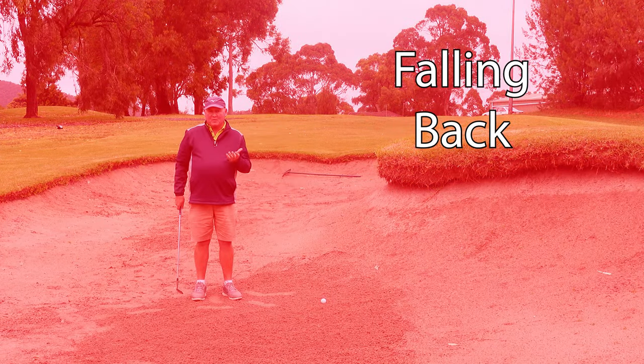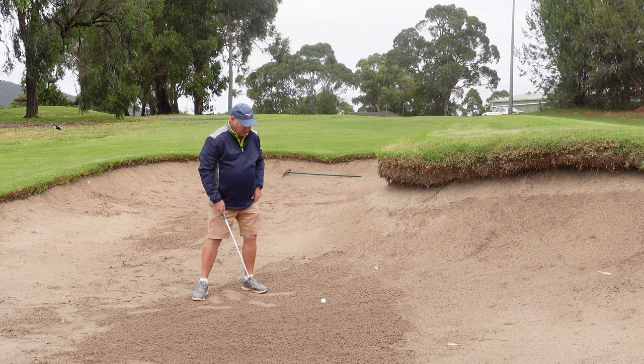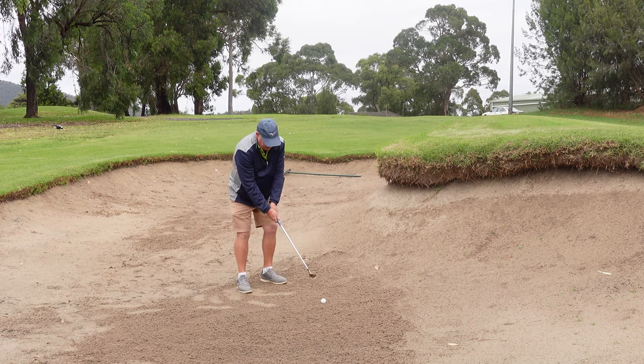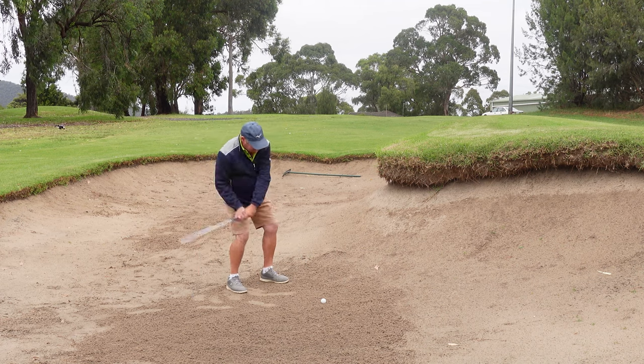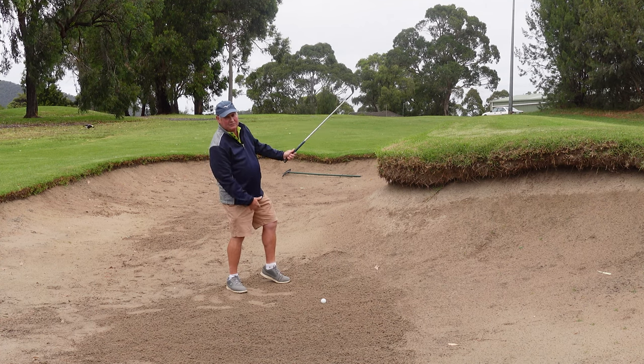The last common mistake I see people make in bunkers is they're trying to get the ball high. So when they play the shot, they're leaning back and staying on their back foot and their left heel is coming up off the ground.